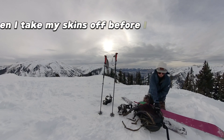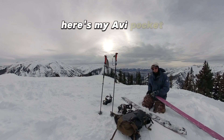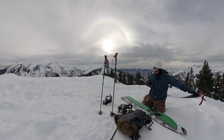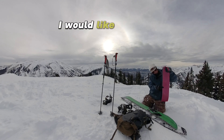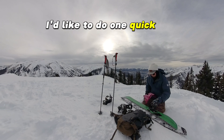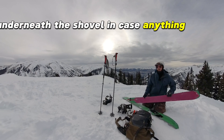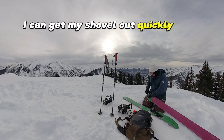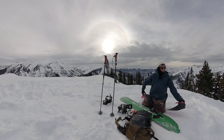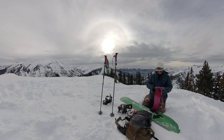Before I take my skins off, I get the pocket open that I'm going to put them in — this is my abby pocket. Pomoka skins — I don't represent Pomoka skins at the moment, just in case you guys are listening, I would like free skins. These are the best skins out there. I'd like to do one quick fold and get them deep in my abby pocket, underneath the shovel, in case anything happens so I can get my shovel out quickly.